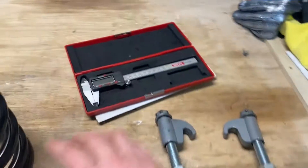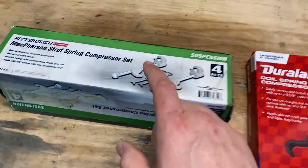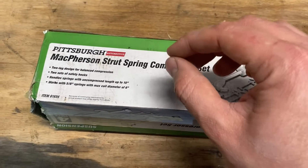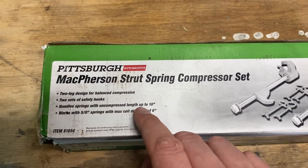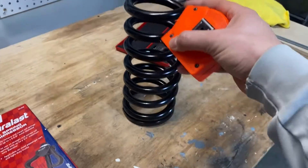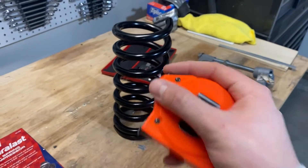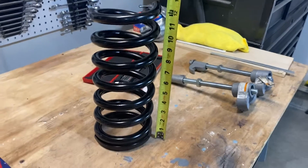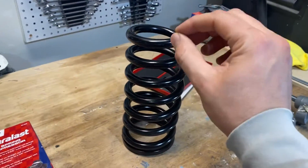I'm going to have a caliper here just to make it a little easier to read, but if you don't have a caliper, a tape measure will do fine. Anytime you're working with a spring compressor, it is going to say on the outside of the box what size it's meant to use. For this external style, this one says it handles springs with uncompressed length up to 10 inches. So if you measure it and it's more than 10 inches uncompressed, it's really not designed for that spring. Let's measure this one and see — this one right here is right around 12 inches. So even if this would fit, this really is not the compressor for that spring, but there's more to it than just that.